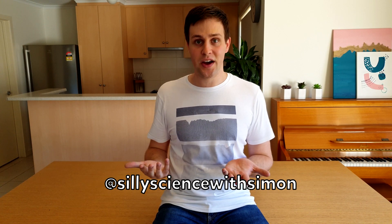Thank you for watching this episode. Let me know on Instagram if you try this one. I hope you have fun making your own bouncy balls, and I'll see you next time on Silly Science with Simon.